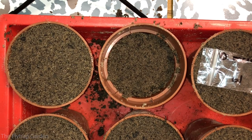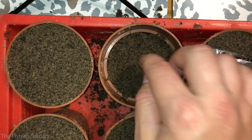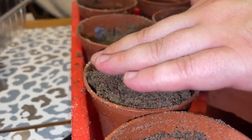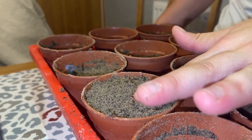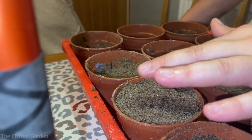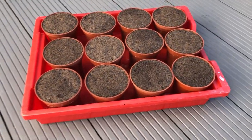Last but not least, we have our mystery tuber. I have absolutely no idea what species this is — we found it on the floor when cleaning the house before we left Australia; it must have fallen out of one of the packets during a previous video. We're going to pot it up alone and wait for it to grow so we can identify the species and reunite it with its family. If you want to find out what species it is, subscribe to the channel.